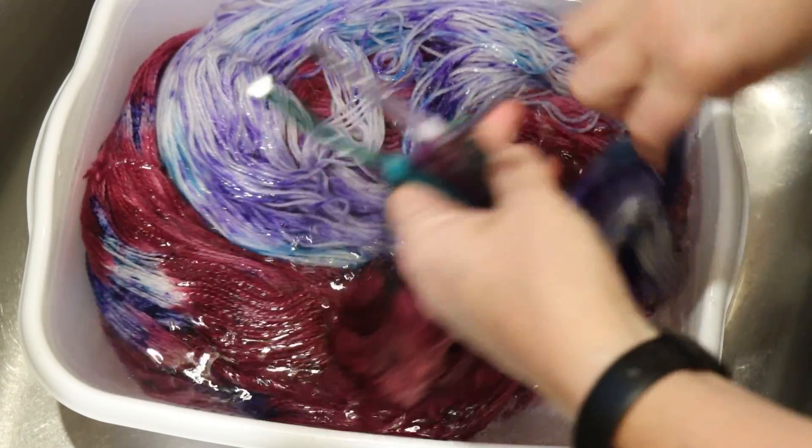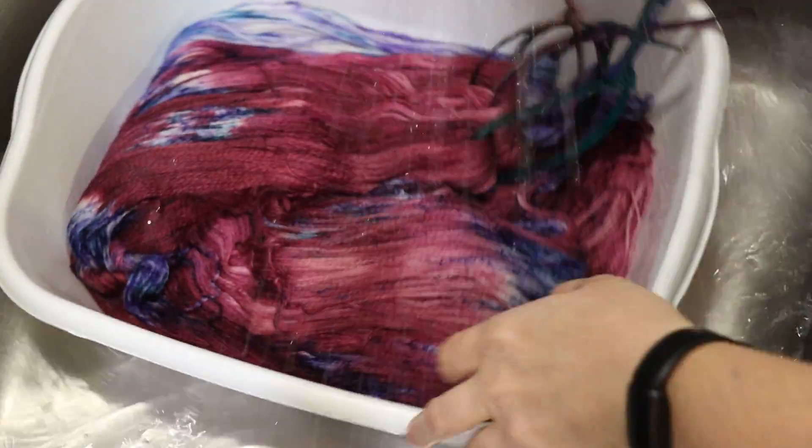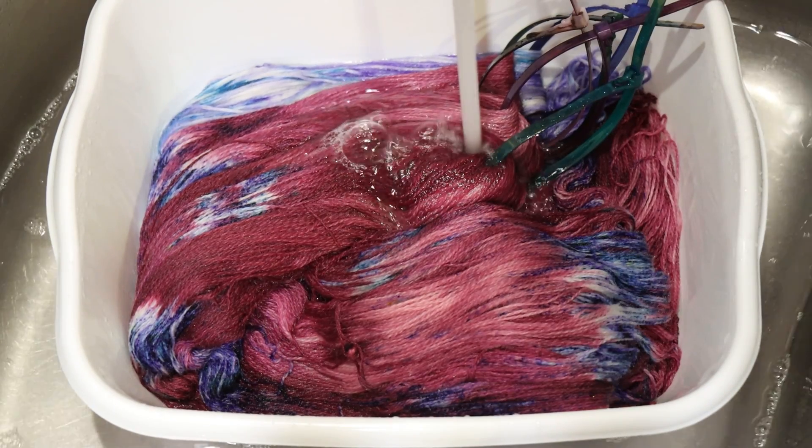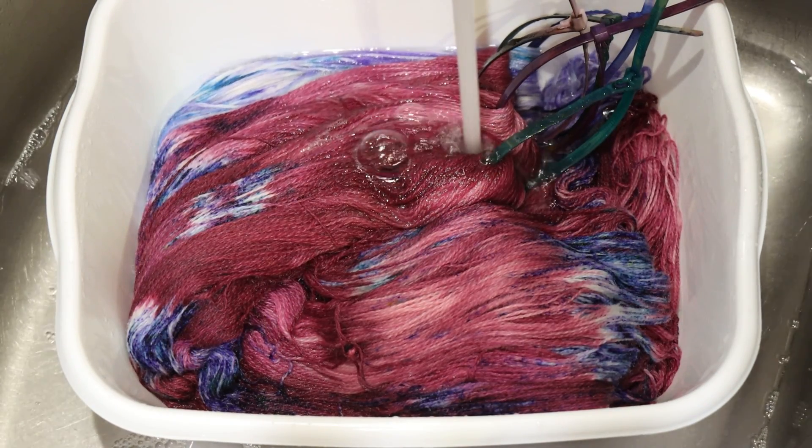Alright, let's see how we're doing — oh, much better! I'm not seeing much of anything in there now. So I am going to go ahead and do a couple more rinses, rinse out the last of that soap, and then put the yarn through my spin dryer and hang it up to dry.